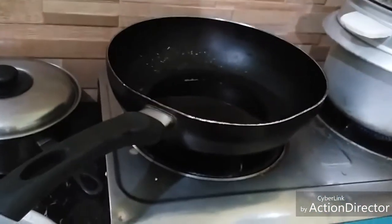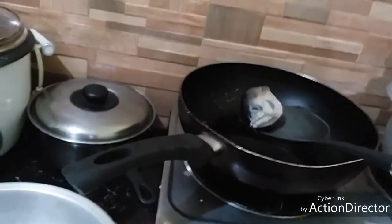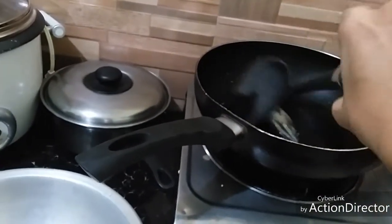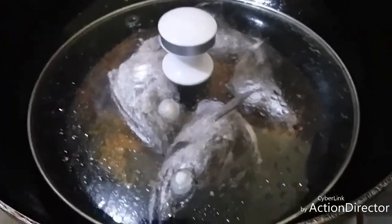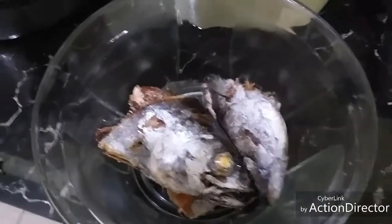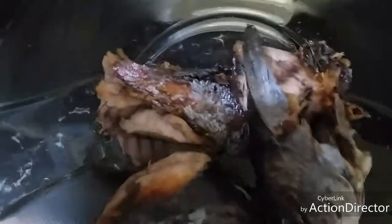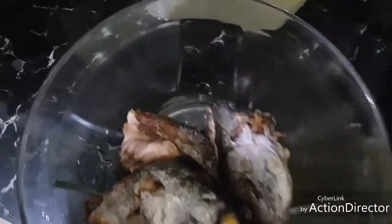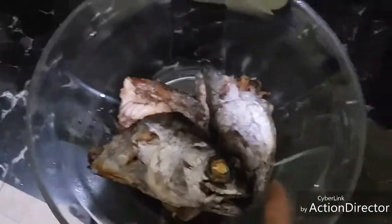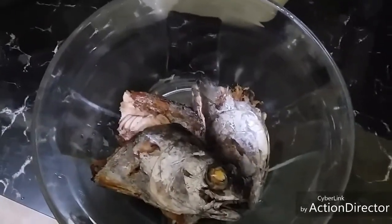Now the pan is already hot with the oil — let's put in the fish. After frying, unfortunately the fish stuck to the pan a bit. Anyway, we're going to sauté the sinigang sa miso.